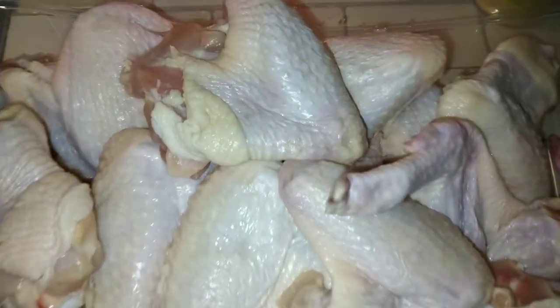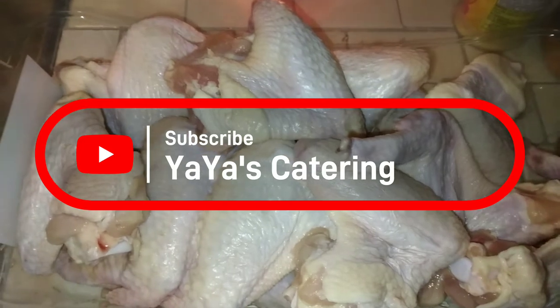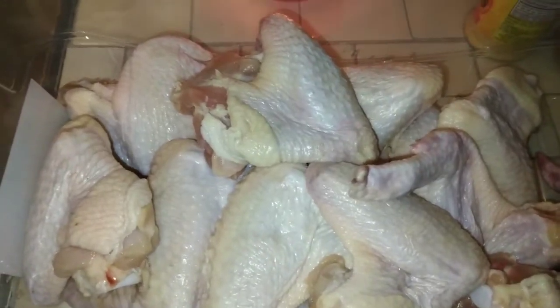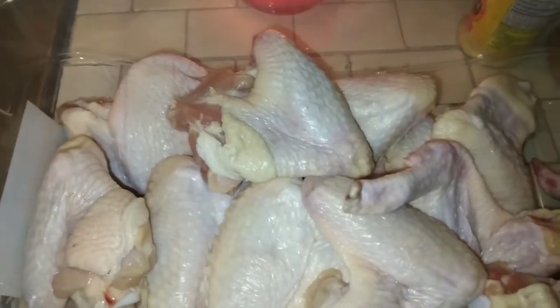YouTube fam, welcome or welcome back to the channel! Today we are going to air fry the most beautiful, crispiest whole wings in the air fryer. Let's get right into it.